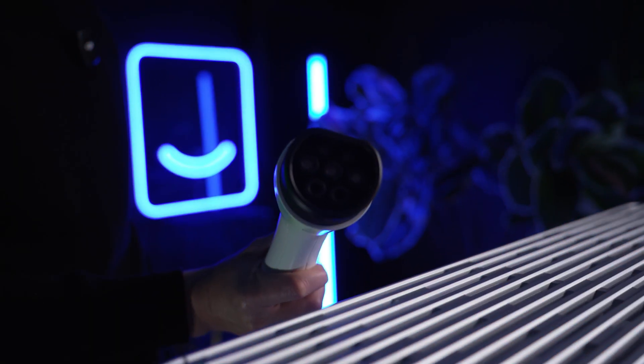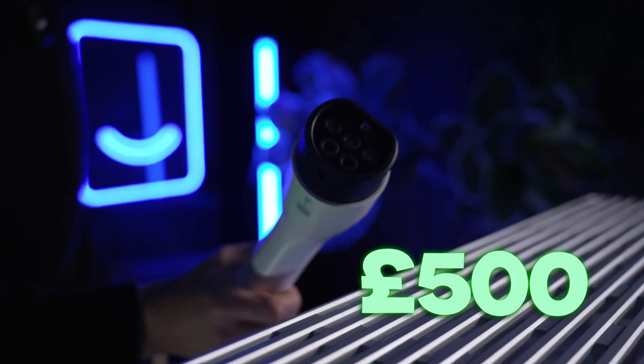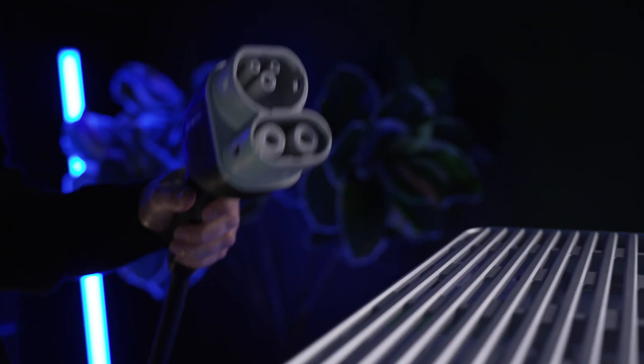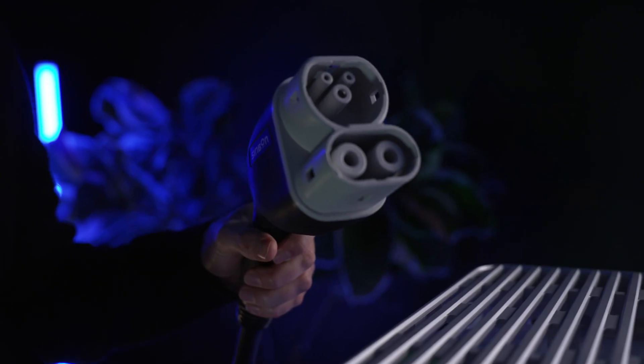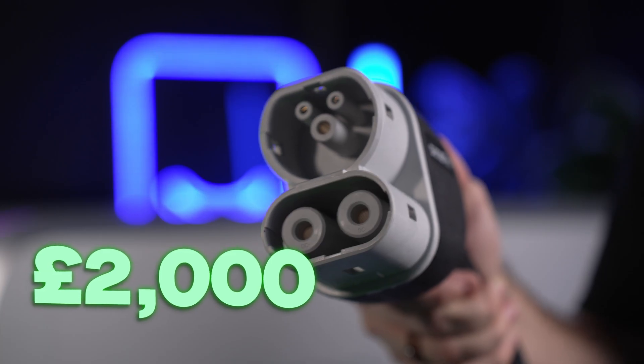The AC 7 kilowatt charger comes in at about £500 — pretty reasonable. The DC-DC units are more expensive but have just dropped in price, so now you'll pay around £1,500 for the 12 kilowatt version and about £2,000 for the 25 kilowatt version.